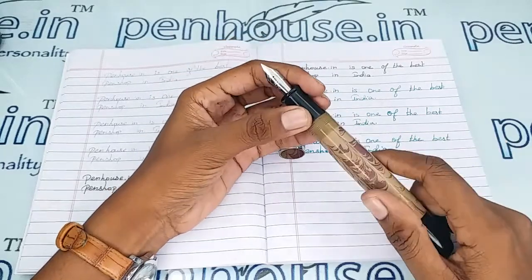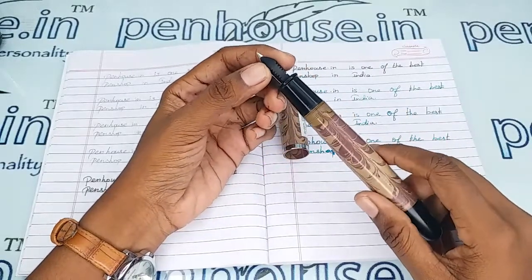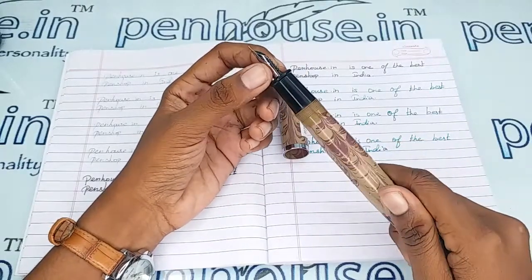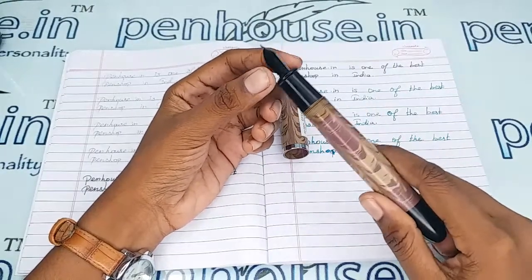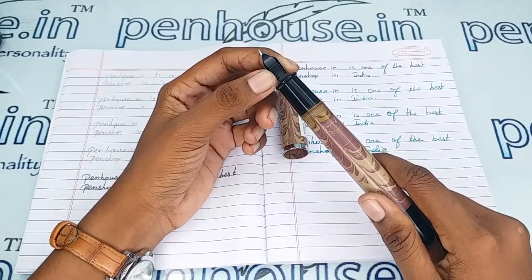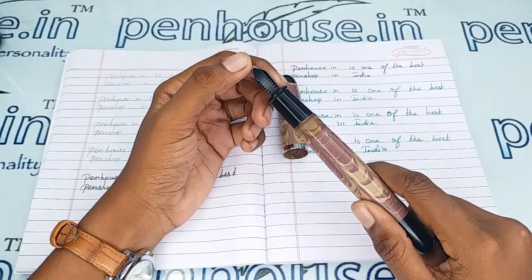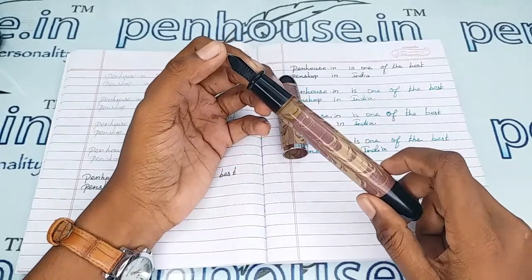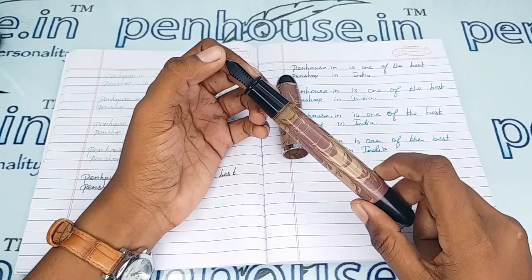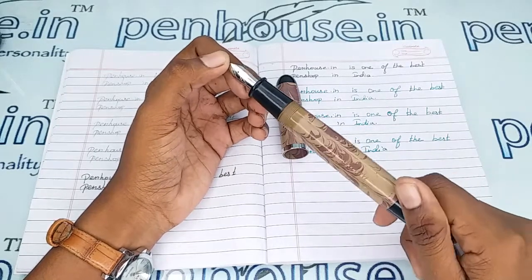If you are from a far place, you can courier the pen to us, we will service it and courier it back. If you are able to remove the feeder yourself, flush it with the help of a brush or clean it with soap water. Soak in soap water for an hour, then brush and clean. On every ink fill it is recommended to clean the pen with water to keep the flow clear.